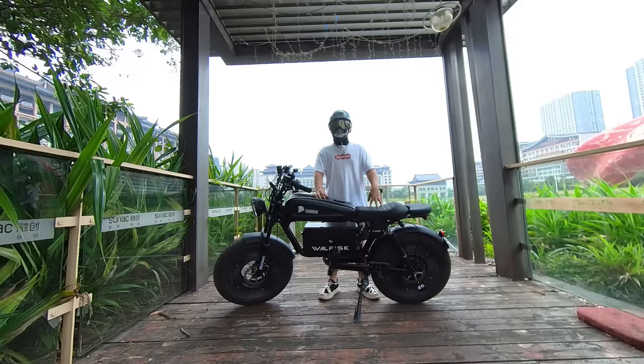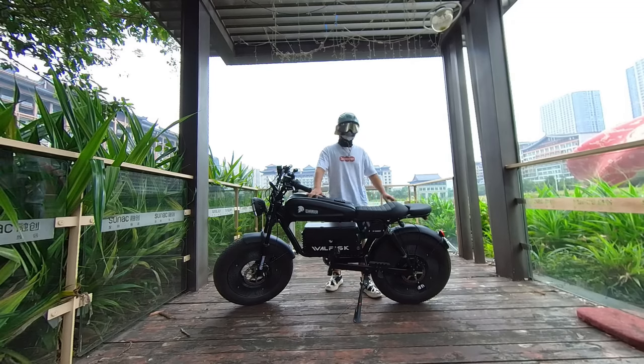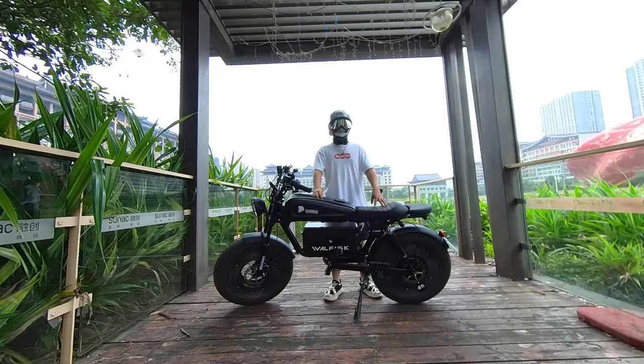Powered by a robust 1,500-watt motor, this beast cruises at a thrilling top speed of 40 mph, promising an electrifying experience on the road. With the flexibility of both 30 ampere-hour and 60 ampere-hour batteries, it adapts seamlessly to various usage scenarios, ensuring you never run out of juice on those extended rides.